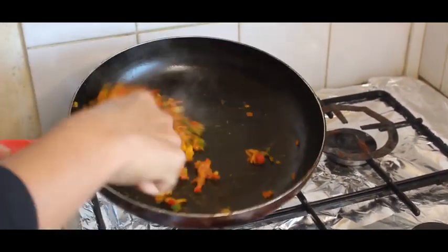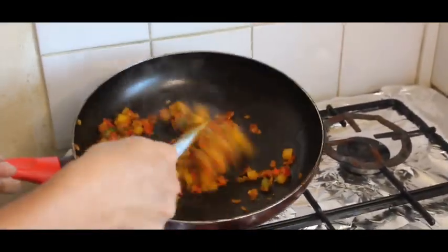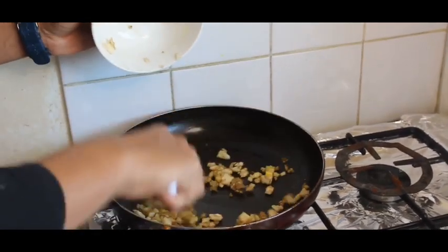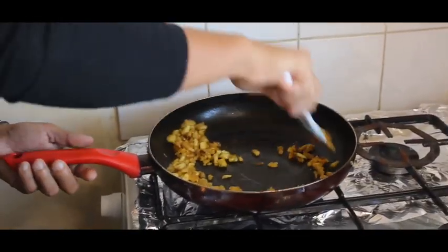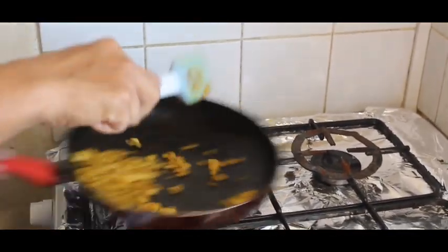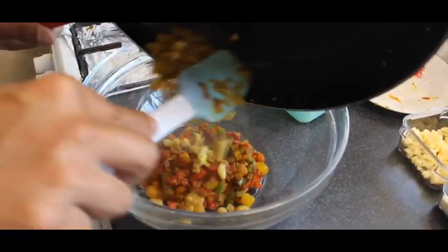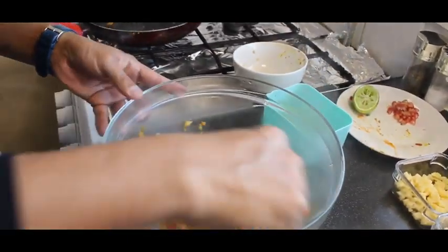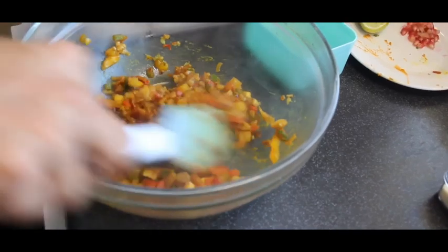Now I'm going to leave this at room temperature to cool down a little bit, then we will add cheese and the chopped eggplant into it. You just need to cook this for two minutes. Now we transfer this into a mixing bowl and mix with all the other ingredients, then add cheese into it.